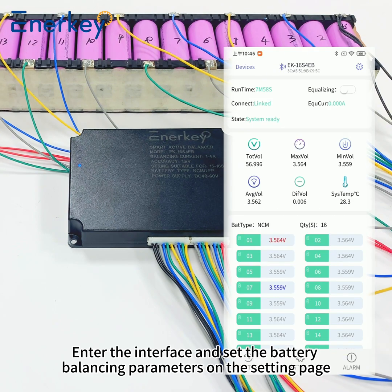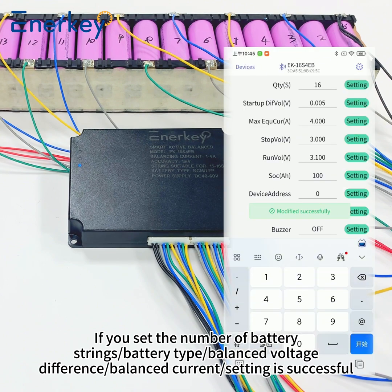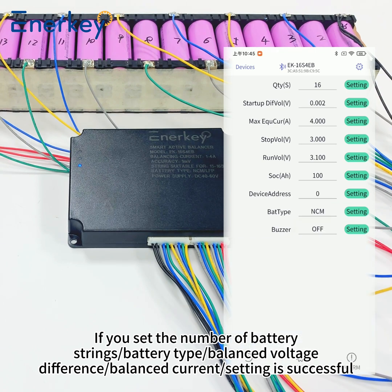Enter the interface and set the battery balancing parameters on the setting page. Set the number of battery strings, battery type, balance voltage difference, and balance current. Once complete, the setting is successful.